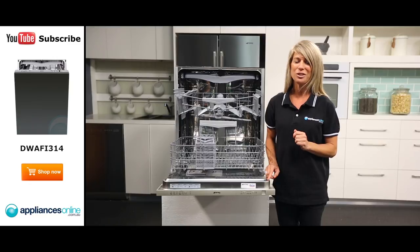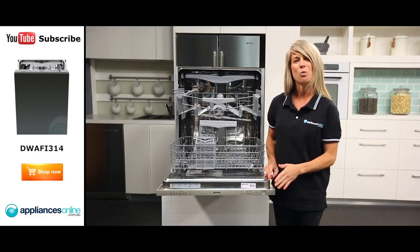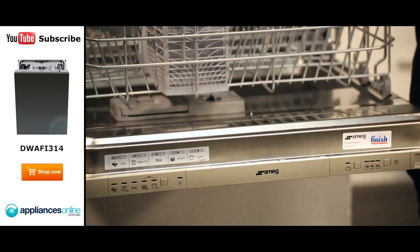If this sounds like something you want in your kitchen, talk to your kitchen cabinet maker. Now looking at the control panel, you can choose from five different wash programs, including two efficient eco modes and soak, intensive, and super washes.